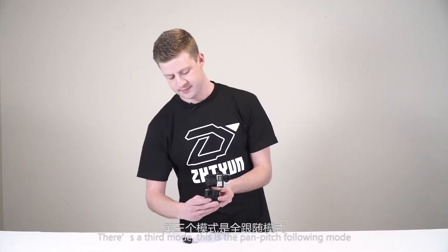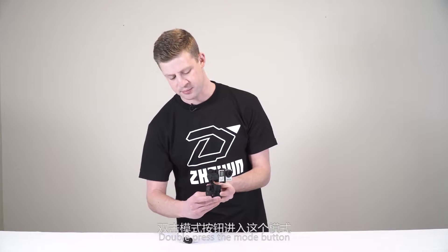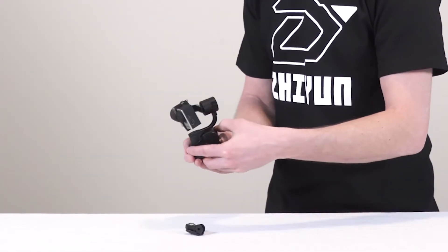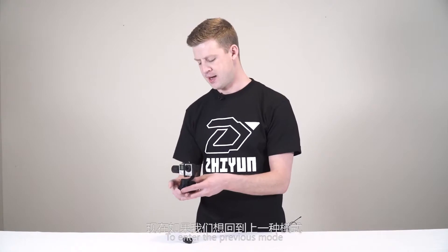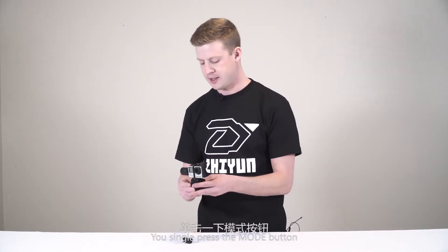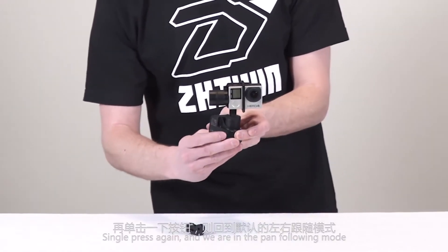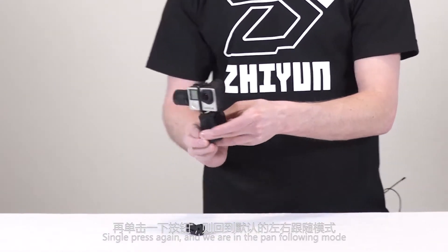There's a third mode — the pan-pitch following mode. Double press the mode button and now we have more of a freestyle mode where you can pan left and right, pitch up and down, and the GoPro will follow. To go back to the previous mode, single press the mode button — now we're back in locking mode. Single press again and we're in pan following mode.